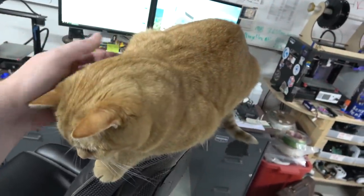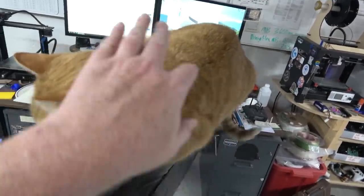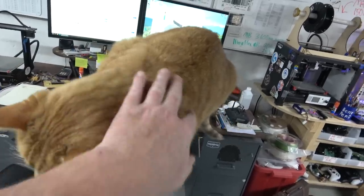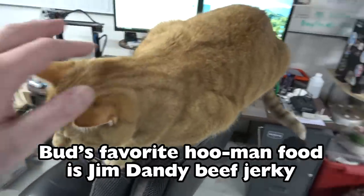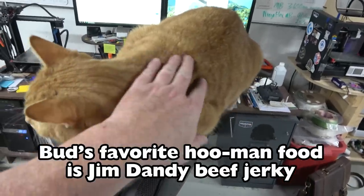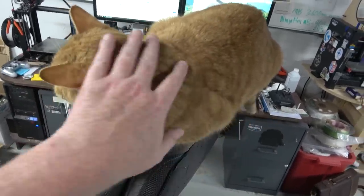Last year at the vet he weighed 13 pounds, and they were like, 'He needs to lose two pounds.' So I got him an automatic feeder. I kind of doubt he only weighs 11 pounds. When you look at him walking around, his belly doesn't protrude sideways — he's just a big cat.